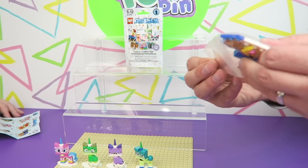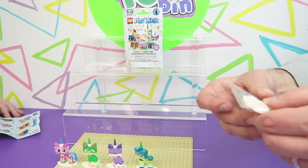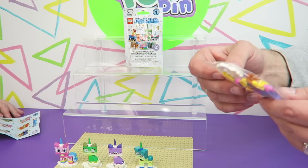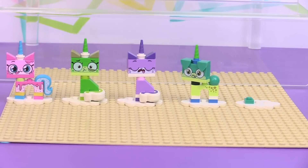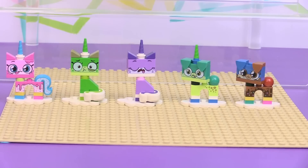Oh, here we go — who did we get? I got another one. Is that a puppy too? Yeah, it's a puppy. It looks like it has sprinkles on its leg — it's like a little donut puppy.